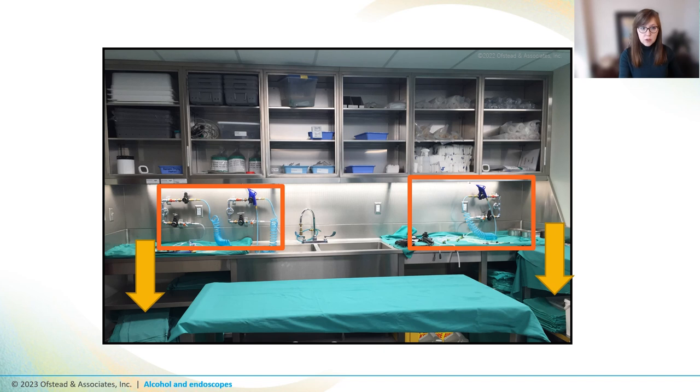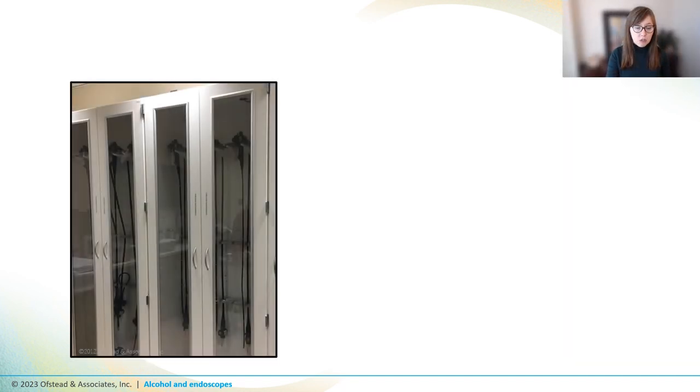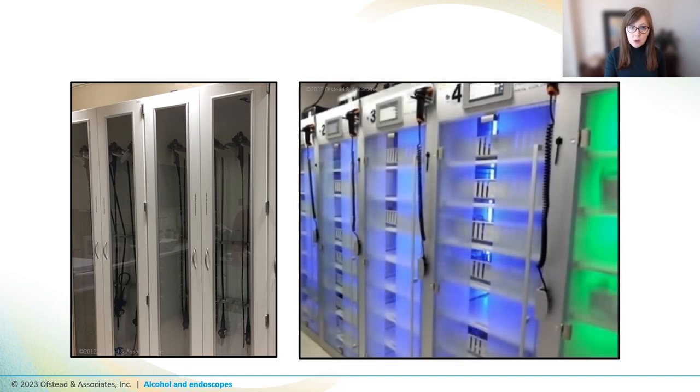Another thing that people might do is hook their endoscopes up to forced air drying stations, like the ones pictured here. These use the facility's air supply or commercial drying in order to apply forced air to the channels. Scopes might be stored in traditional cabinets where they are either passively ventilated or ventilated actively by circulating filtered air around the endoscopes. They might also be stored in endoscope drying cabinets, which not only circulate filtered air around the endoscopes, but also through the endoscope channels.